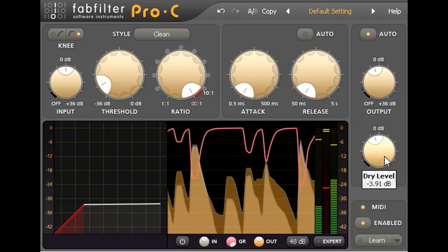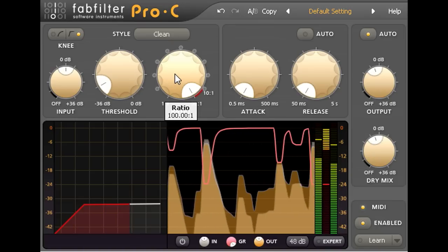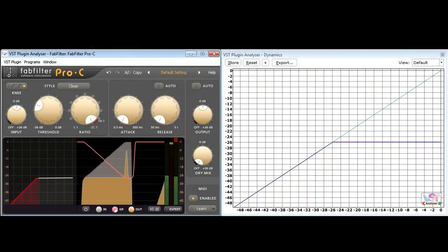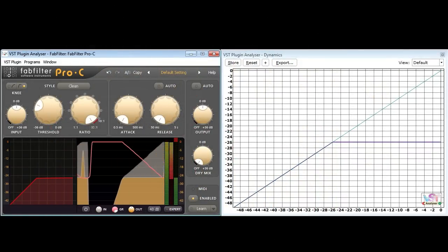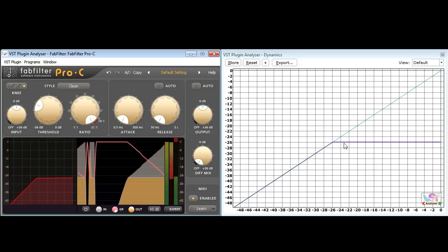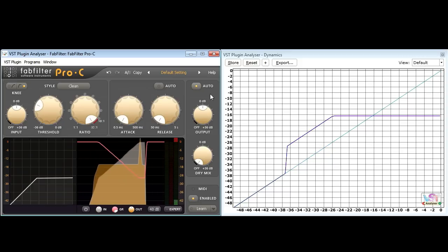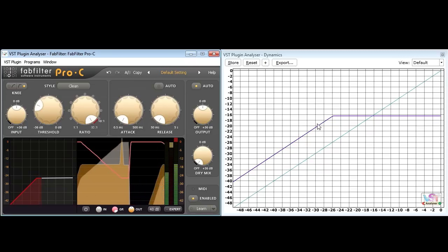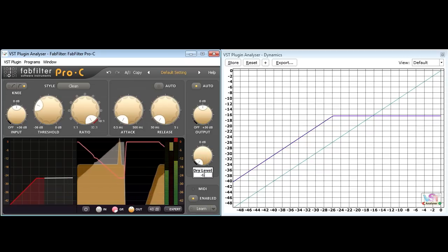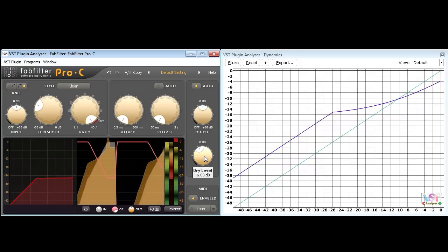But you may be wondering why you wouldn't simply turn down the ratio instead. I'll answer that question by using an analyzer to measure the compressor transfer curve. With no dry signal mixed in, the measured response is exactly the same as that on Pro C's own transfer graph, except that it also displays the make up gain. Now notice what happens if I mix in some dry signal — this does indeed have the effect of reducing the overall compression ratio, but it also introduces a curve.